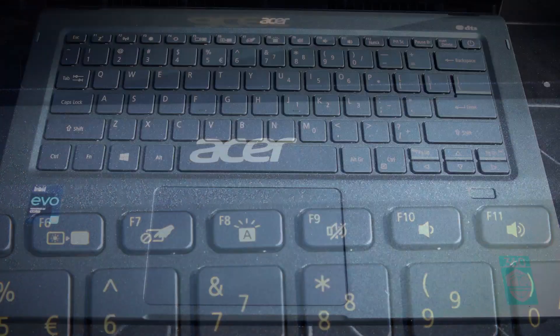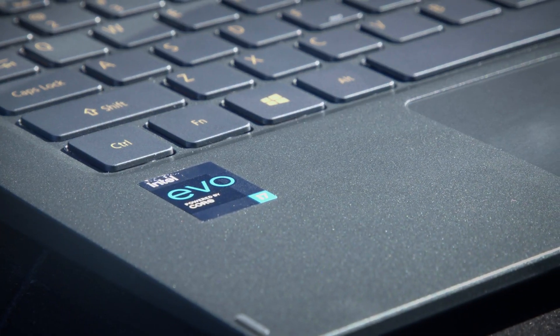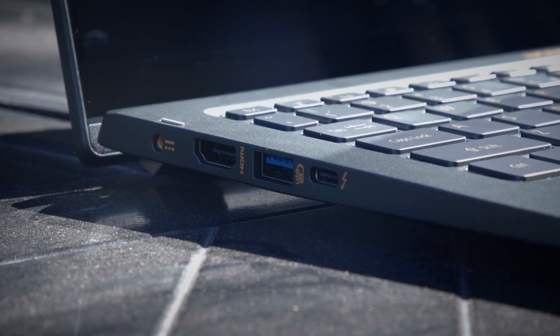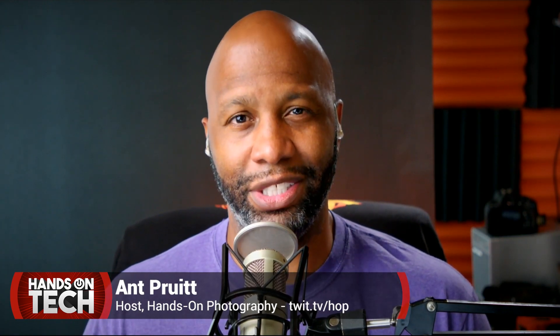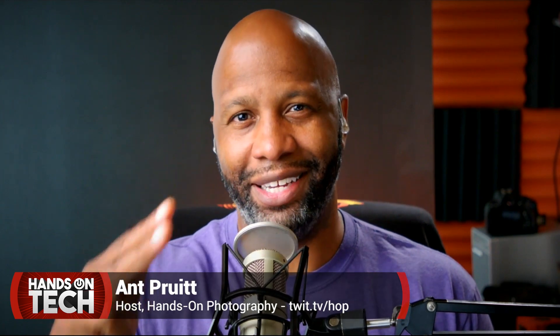That's it for the Acer Swift 5 Ultra Portable Laptop — 14-inch HD touch screen, and the build quality is outstanding for this price point. It doesn't feel terribly plasticky, and the keyboard feels great. I like a lot of things about it — I just can't say it's something I need for my content creation work. But if I were not in the content creation business, I would definitely take a look at the Swift 5. Thank you all for the continued support of Hands on Tech, and be sure to check out my show Hands-On Photography. Safely create and dominate — we'll catch you next time!